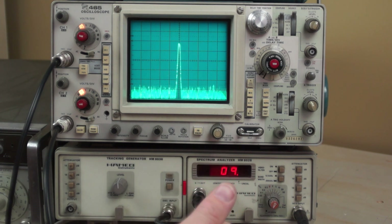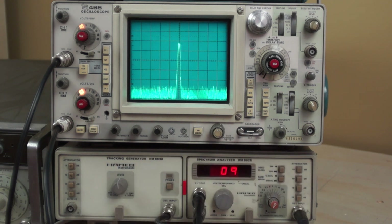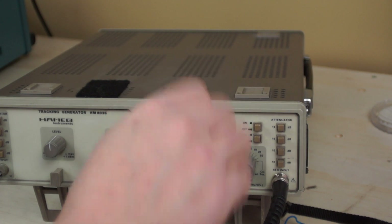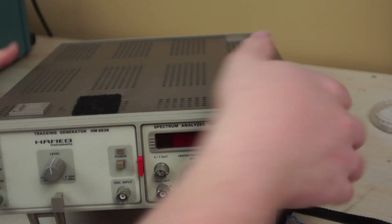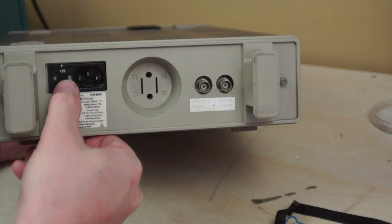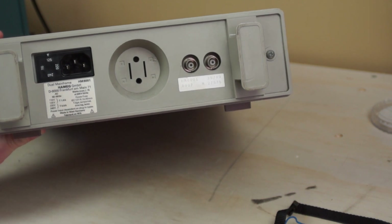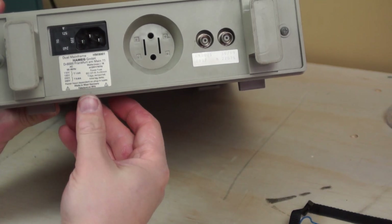The thing I don't like about this unit is that it doesn't have a lot of resolution on the center frequency — it would be great if there were four or five more digits. But for standard radio work it's going to be fine. Okay, let's take this thing apart. Let's remove the cables and power this thing off first. There's an IEC connector on the back. The mainframe itself doesn't have much to it — there's a power supply here. You can set it to 125, 110, 220, or 240 volts. Made by Hameg GmbH — excuse my German pronunciation — Frankfurt am Main. Good old Frankfurt.